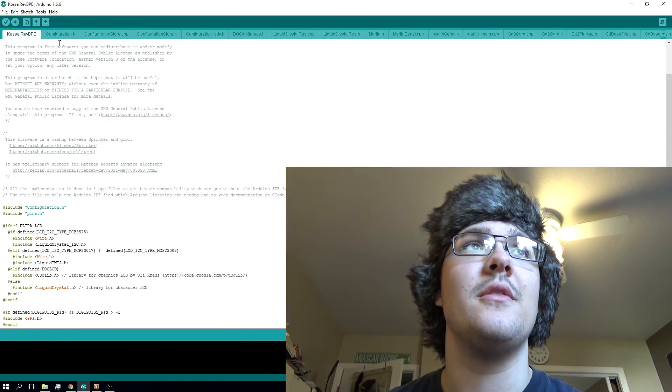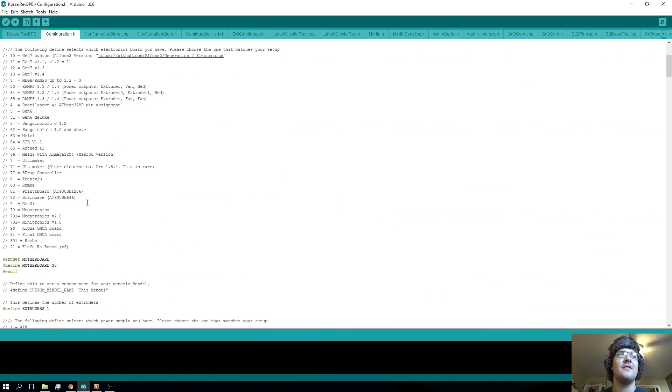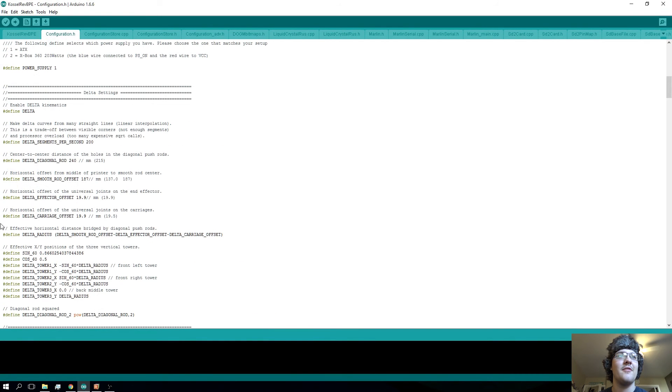Two things you're going to need open: Repetier Host and the Arduino software for the printer. I've already talked about the Arduino software and what it does for the most part, but this is going to be a little more in depth on the bed height specifically. You'll need to watch the other video for the rest of the variables for the Arduino software and Repetier Host. So the first thing you're going to want to do is go into the Arduino software and configuration dot H. You should already have modified all these different things based on what I showed you in a previous video — I think it was number two for the calibration series.